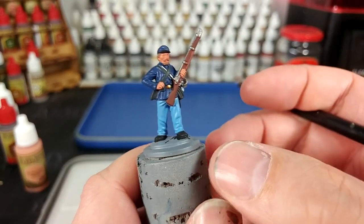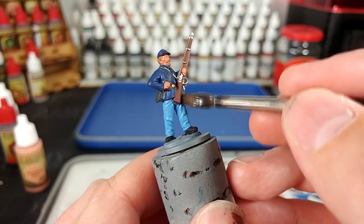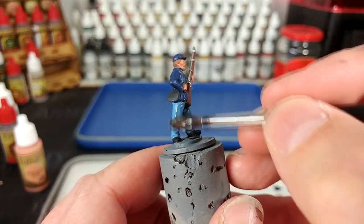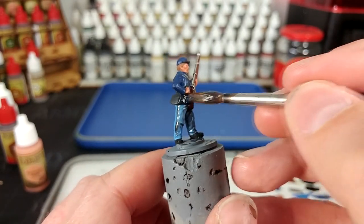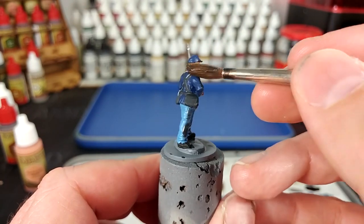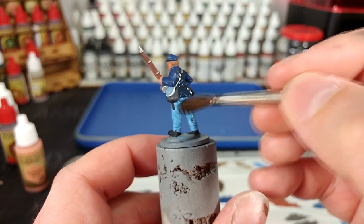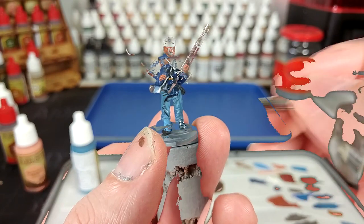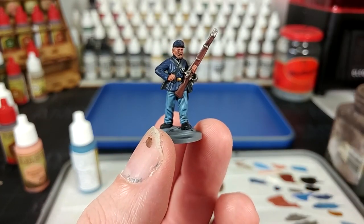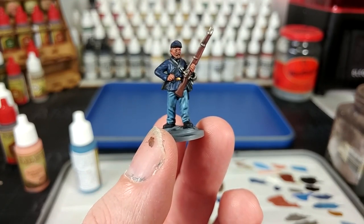I've mixed up my shade in the same way that I did for our Confederate soldier, except instead of using Strong Tone, we're going to use Dark Tone in this one. The mix is all the same and we're going to do the same thing - just go over the whole miniature, making sure to work it into those recesses and shade our model in our black mix. Same as our Confederate soldier, once this Union fella's shade is dried, goodness, that makes a difference.